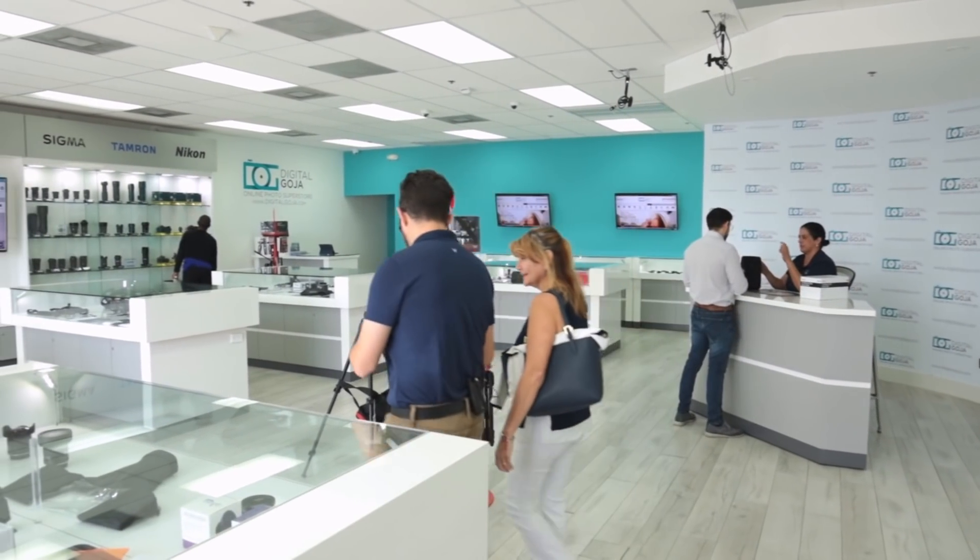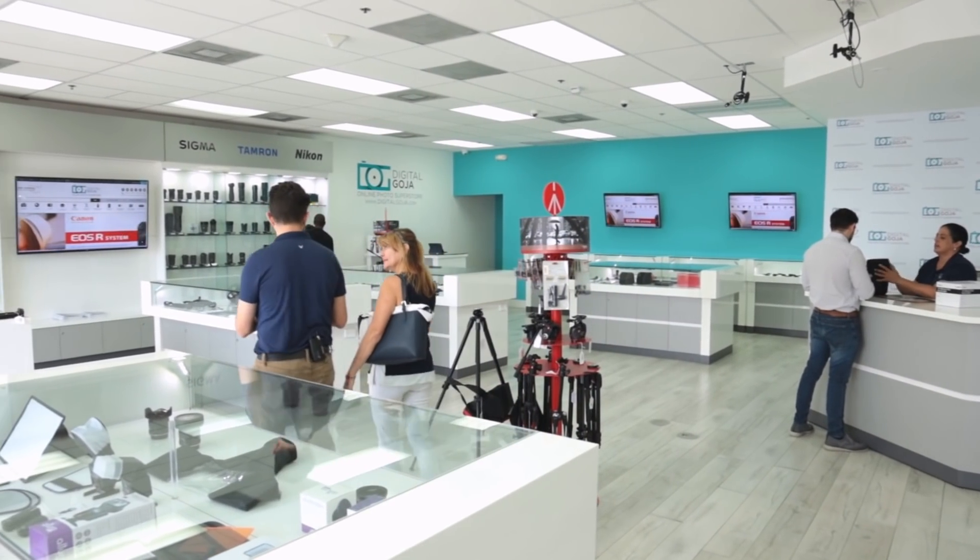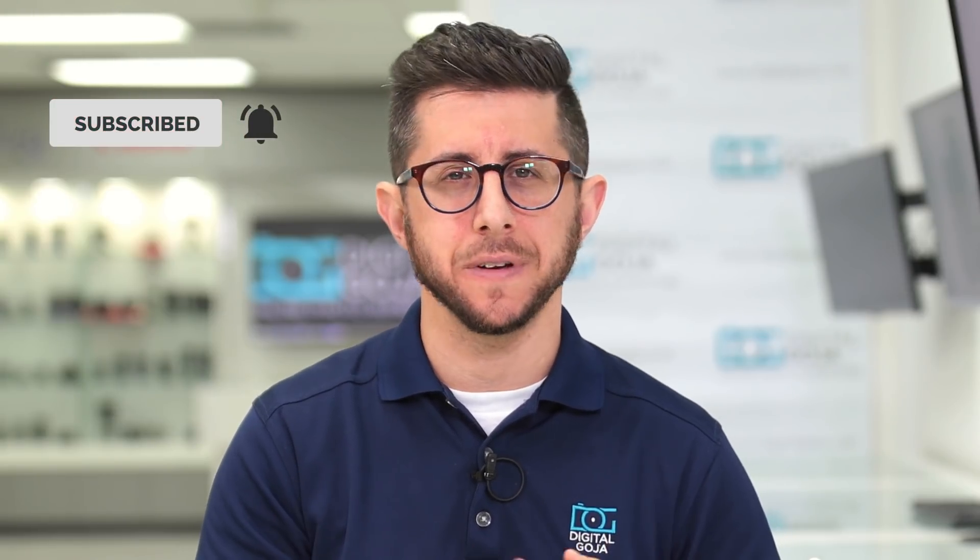But before I get into it, remember, come visit us here at the Digital Goja Showroom in Miami, and don't forget we publish new content weekly, so subscribe to our channel and tap the bell icon to get notified about our latest videos.